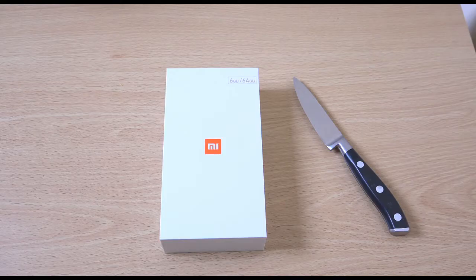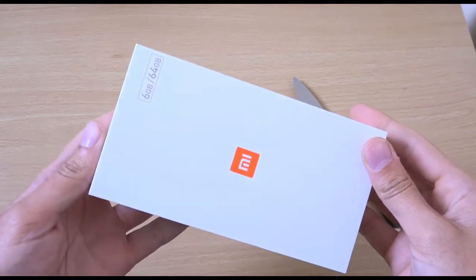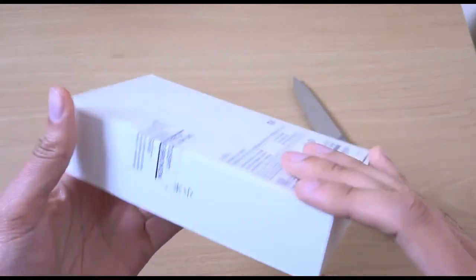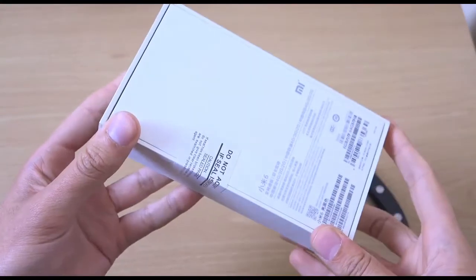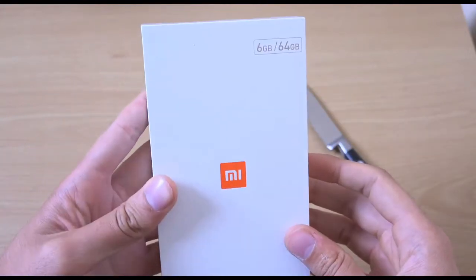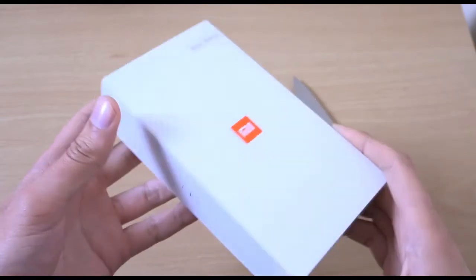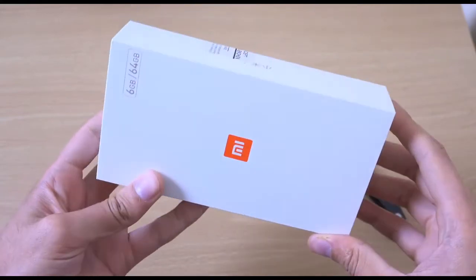Hey guys, so it's time to unbox the Xiaomi Mi 6 phone, which is a new device from Xiaomi. This is coming with some very powerful specifications: Snapdragon 835, 6 gigs of RAM, and 64 gigs or 128 gigs internal storage. So very beastly actually, all for 400 euro.